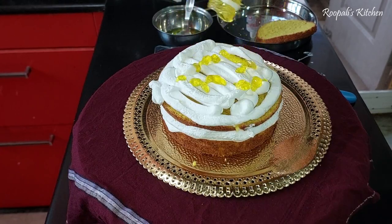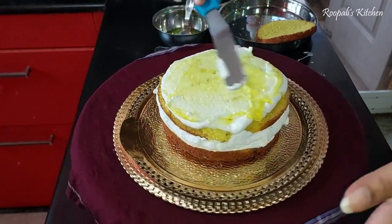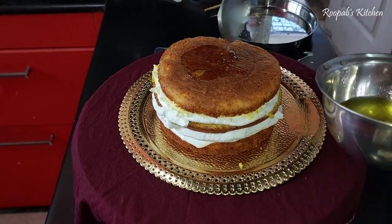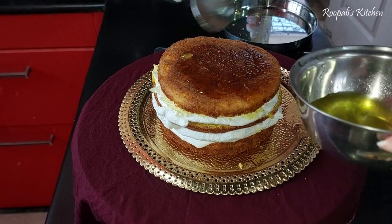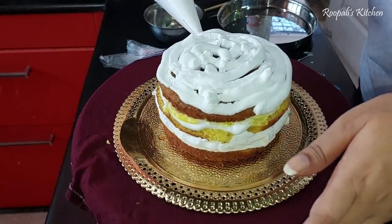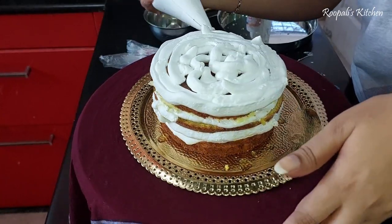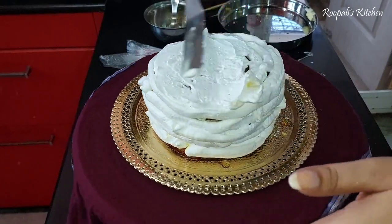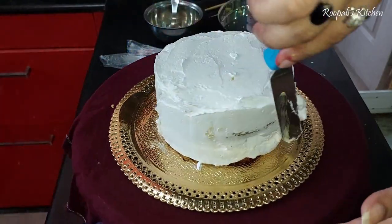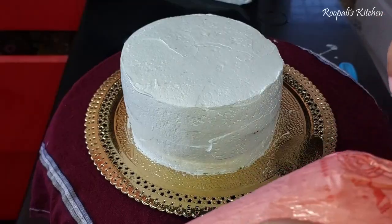I have this naked cake style where I keep it on the layer of cream. We have put the final layer here, soaked it, and covered the cream on top. We will coat it for about 15–20 minutes and put it in the fridge, and then apply the final layer.